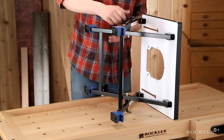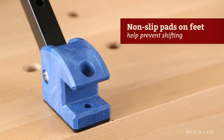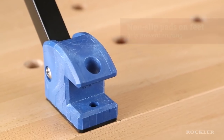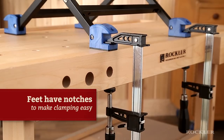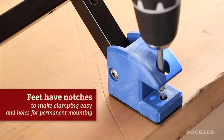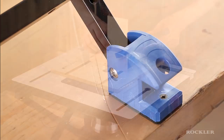The typical X configuration works great on a benchtop or tailgate. Non-slip pads on the feet help prevent them from shifting. The feet also have notches that make clamping to a work surface easy, and holes for more permanent mounting with screws or bolts in applications where that would be desired.